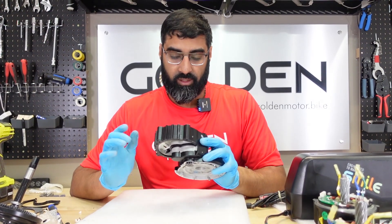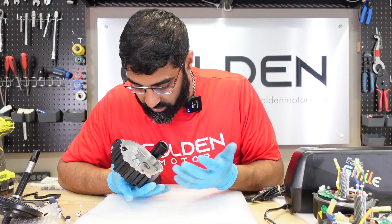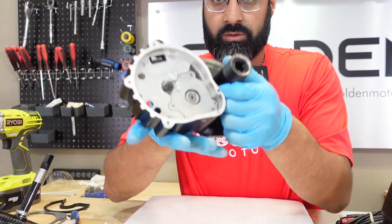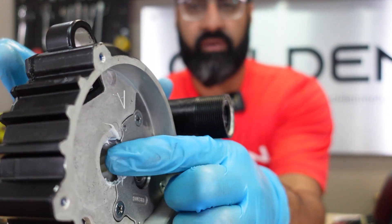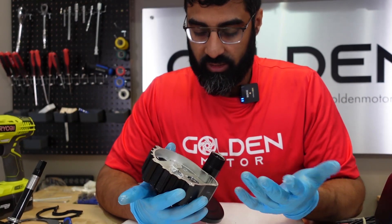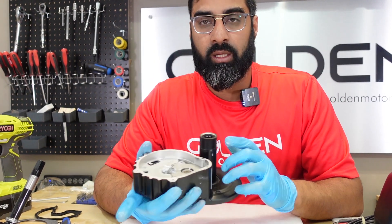Now we have the motor shell. The nylon gear is still nylon — they haven't upgraded that. You can see in there it's still nylon right here. Everything else looks the same, essentially identical to the BBS HD — they haven't changed much.